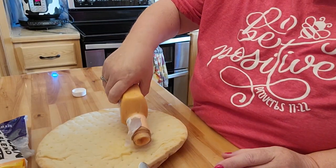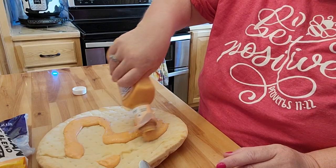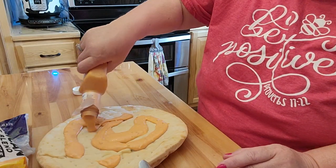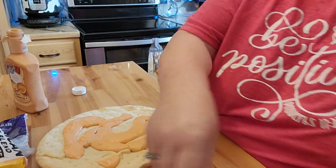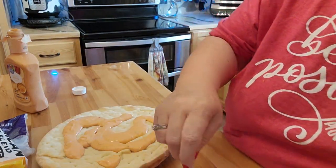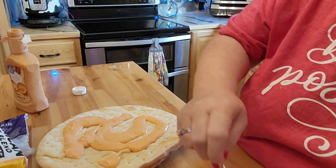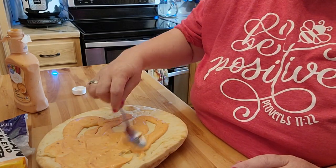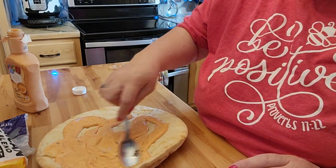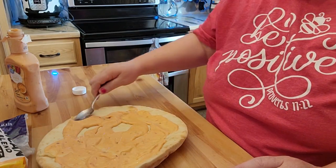My husband's coming home a little bit late and we have to go vote, so I wanted to do something that was somewhat quick. What I'm going to do is put Thousand Island dressing at the bottom. This is my last of the pre-made pizza crust that I buy at Walmart.